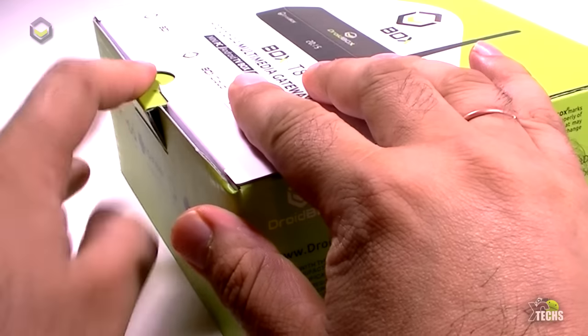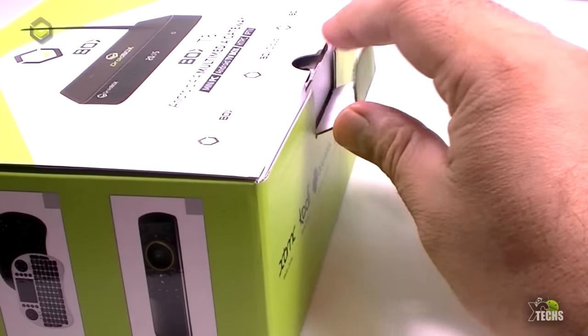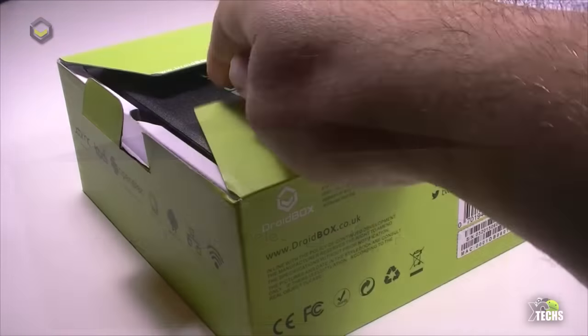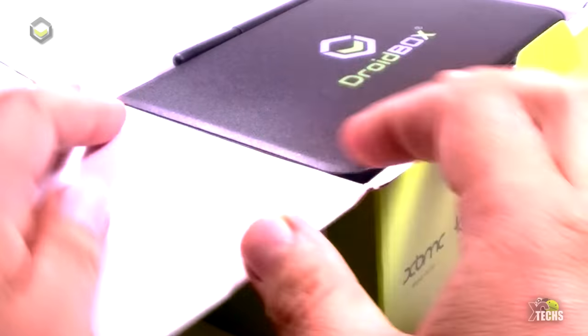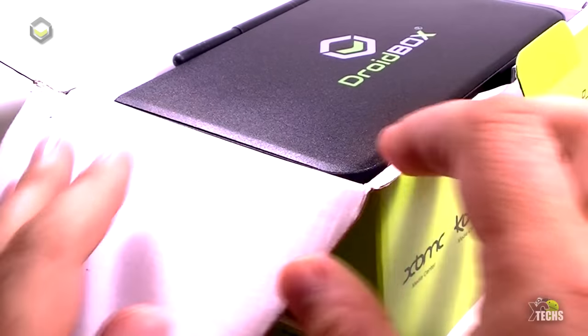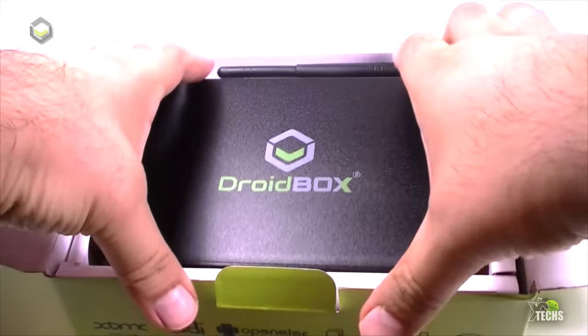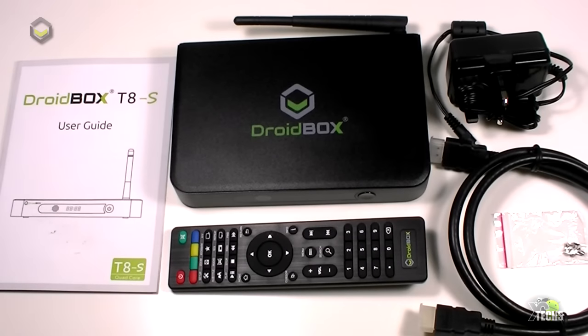Just a reminder that this box came with another remote called the DroidBox i8 Plus, so we will be going through everything in this video. Once we open the box, the components inside are: the DroidBox smart TV box, one IR remote, one power adapter created for Europe, one HDMI cable, and a user guide.